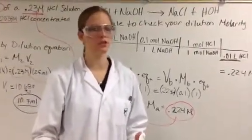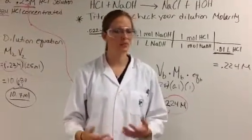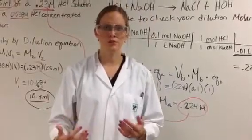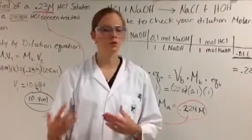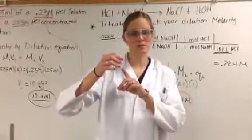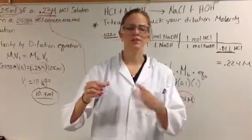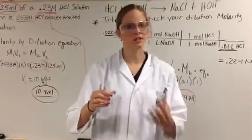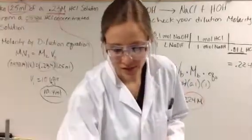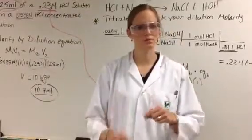At that point, you would be done with the dilution lab. Unlike the monoprotic and diprotic titrations where you need 5% error or less, for the dilution lab you can move on if you get 10% error or less. If you get more than 10% error, you need to re-titrate using the solution left in your baby beaker. If that also gives greater than 10% error, do a new dilution and titrate again. Once you're done, you're done with the dilution lab — and that means you're done with the whole acid-base lab.